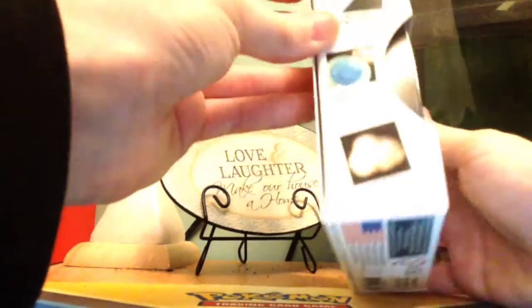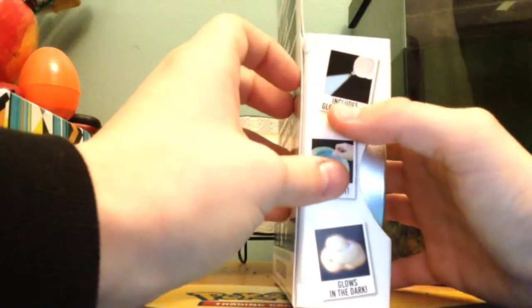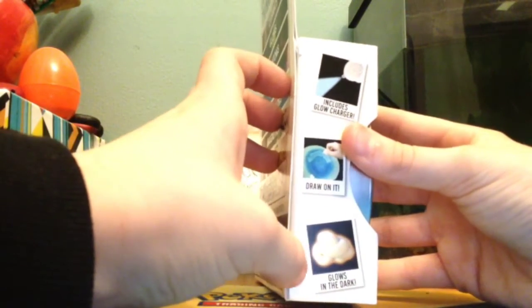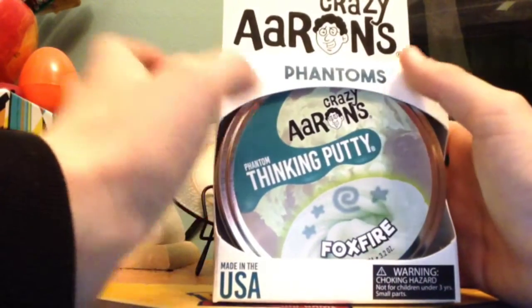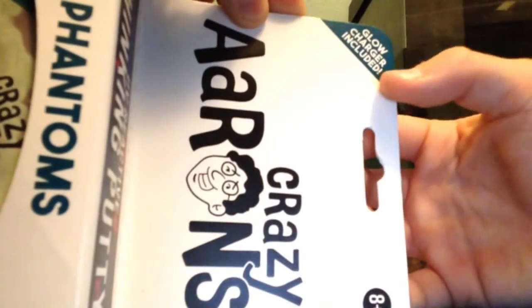Let's read the sides really quick. So this is glow in the dark, and you can also draw on it. Includes a glow charger. You can draw on it, it's glow in the dark. The other side says: stretch it, knead it, and twist. Glow charger included.